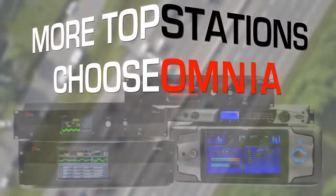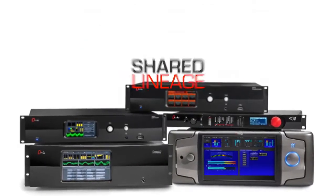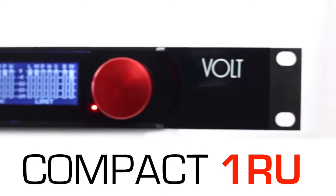More top radio stations choose Omnia than all other competing processors combined. Now, meet the Omnia Volt — sharing lineage with Omnia processors like the Omnia 11 — electrifying, competitive, market-leading audio in a compact one-rack unit package.